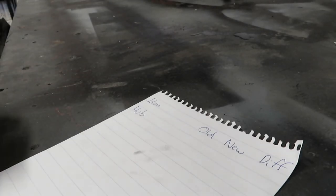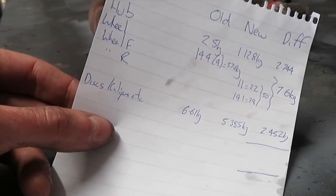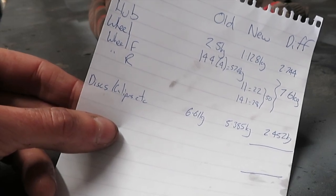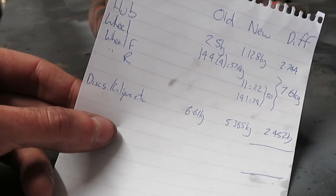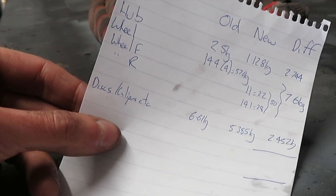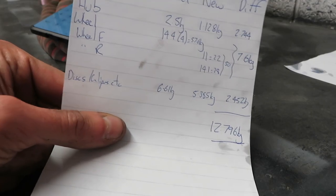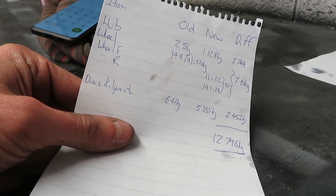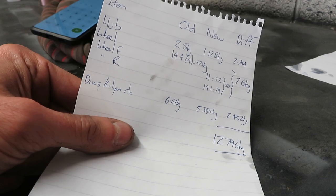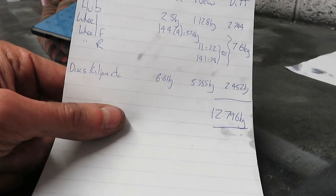Now that everything's weighed, let's put it all on paper. The difference in the hubs is 2.744 kilograms in total — roughly 1.4 kilograms per side. There's a 7.6 kilogram difference in the wheels in total, and a 2.452 kilogram difference in the discs and calipers combined across both sides. Adding it all up, the overall weight saved from swapping steel hubs to aluminium hubs, going from 15-inch to 13-inch wheels, and going from 285mm vented to 265mm solid discs is just under 13 kilograms.